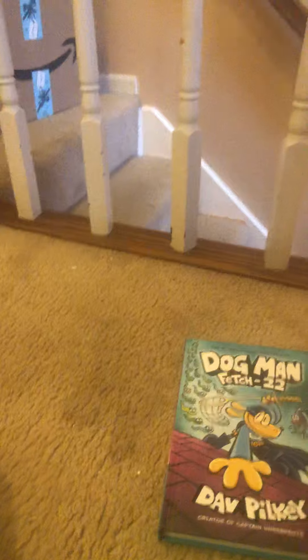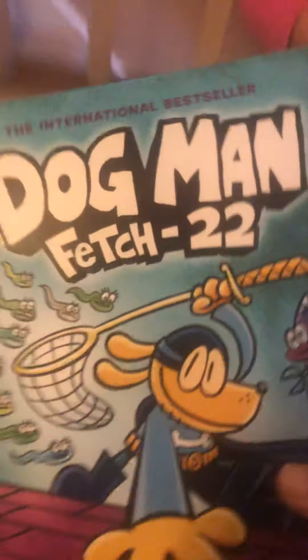We're going to show you the top. This chapter is really a lot — not Dogman, but for whom the ball rolls. Even better: Dogman Fetch 22! Here's the front cover. Like we predicted, if you count there's 22 of these little worm things and Dogman's trying to fetch all 22 — that's why it's called Dogman Fetch 22. It's by Dave Pilkey, creator of Captain Underpants.